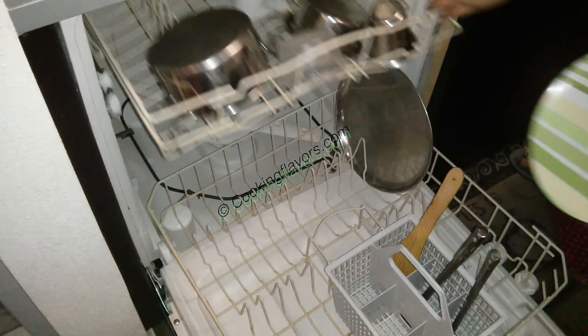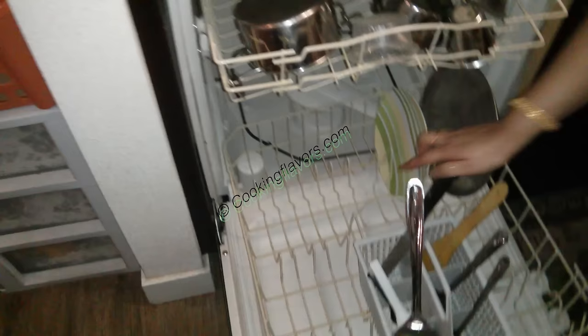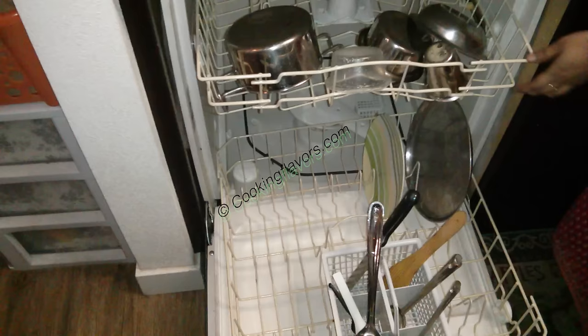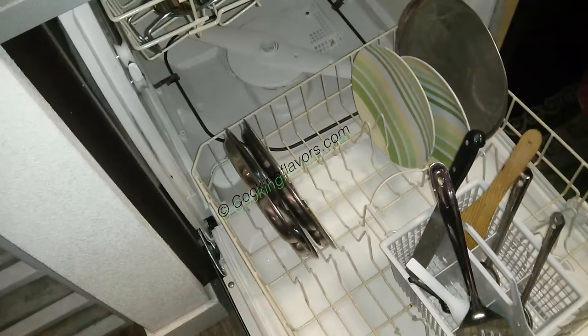Plastic can also go in here. It's preferable to put plastic on the upper rack because the heat from the dishwasher will keep the plastic a little safer there. Any other dishes labeled dishwasher safe can go in here. Knives can also go in, but don't make it a regular habit because the sharpness will go away. Melamine plates and tumblers can also go in. The only things not allowed are nonstick and aluminum vessels.